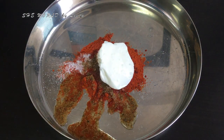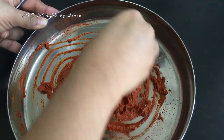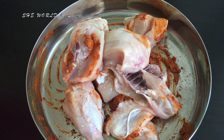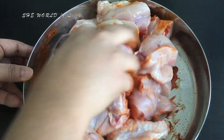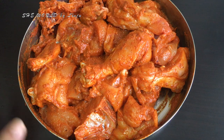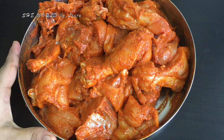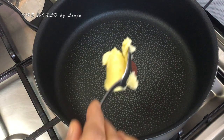Now we will fry the chicken a bit, then put the masala in the pan. This masala goes with the chicken. We will fry it in the pan and put the masala in the pan.